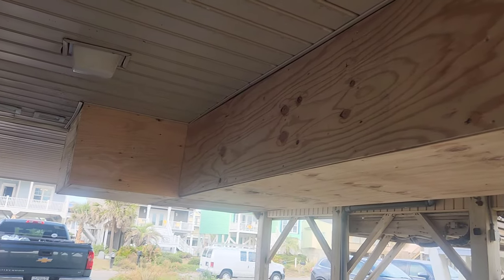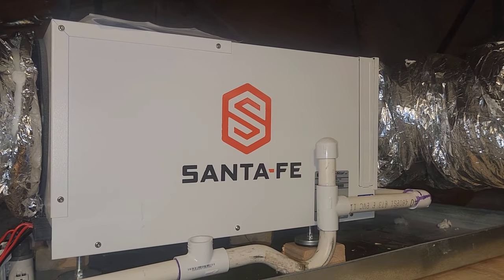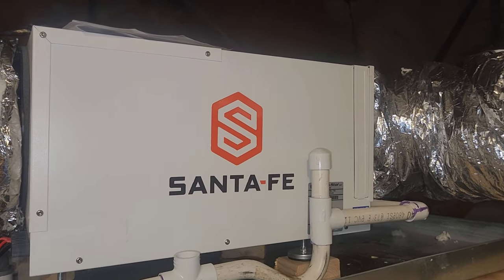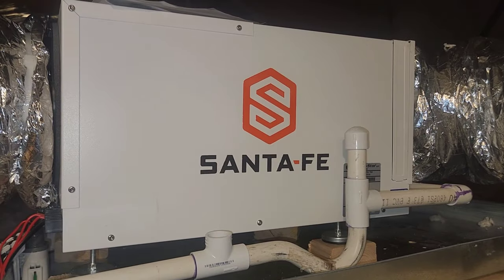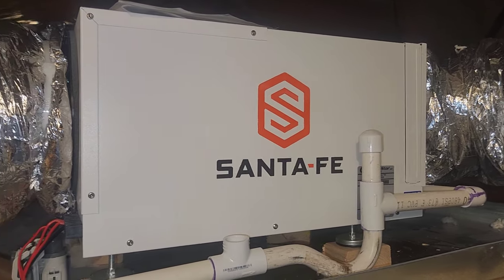Let me show you how the dehumidifier turned out. What was approved was putting in this Santa Fe dehumidifier — this is the Santa Fe Ultra 70. Now, this house really needs a lot more dehumidification than just 70 pints.